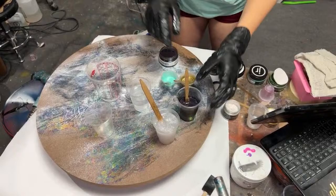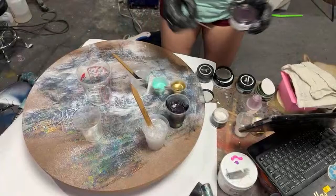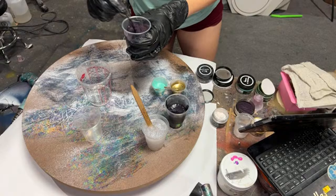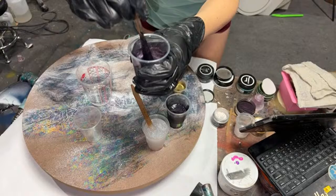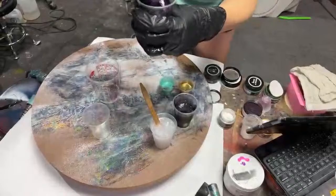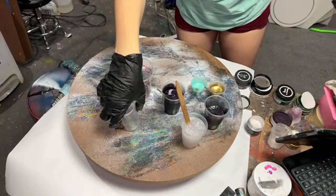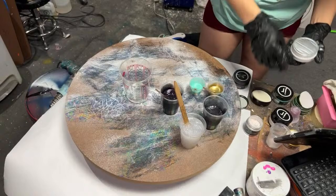I'm going to do some different colors. For the white, I'm using a Base Cell White from Color Passion. I didn't let this resin rest at all — but should we get cells? I've got to go to another stir stick.